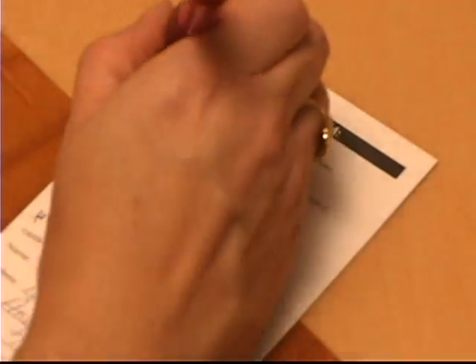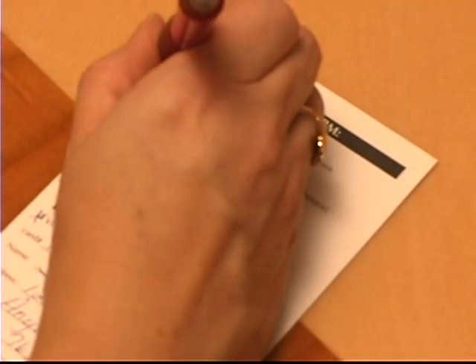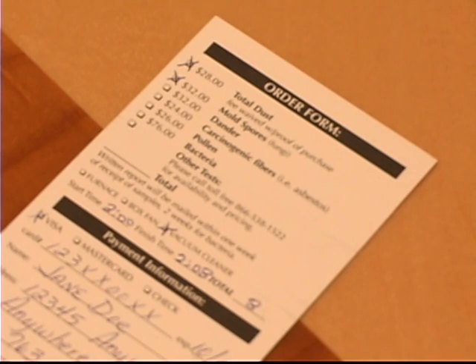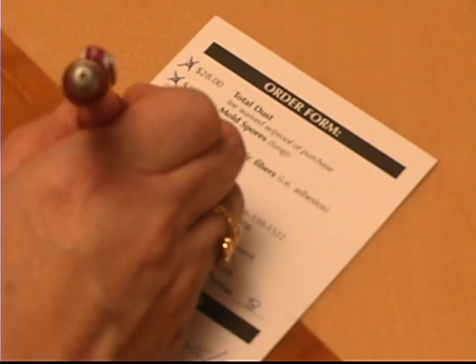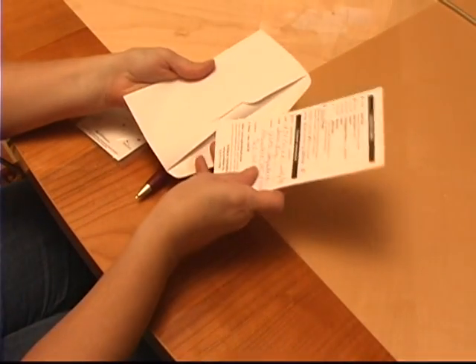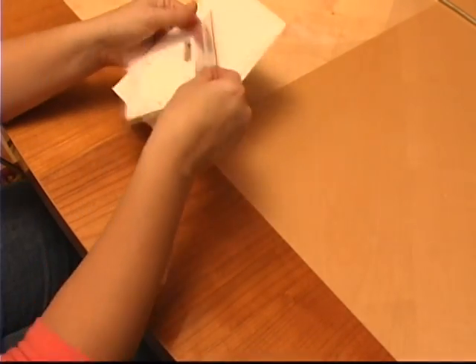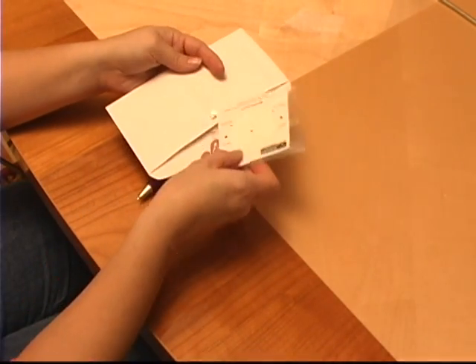Step 8. Complete the order form and select the test or tests you would like to have performed by marking the appropriate boxes. Step 9. Place the Jossam Sampler, order form, and payment in the enclosed prepaid envelope and mail to Tektron Engineering.